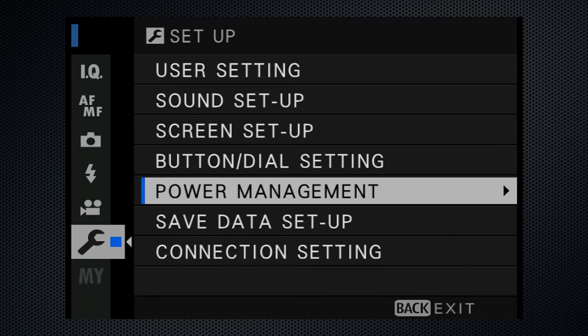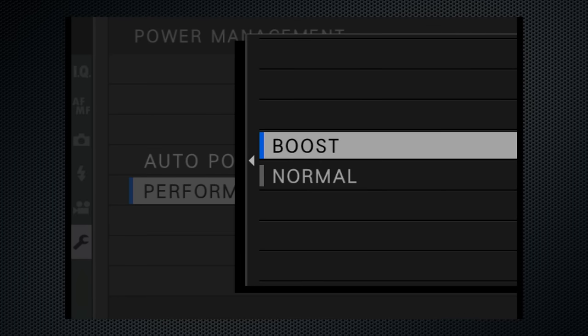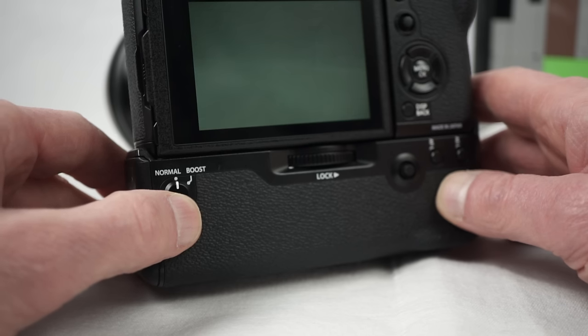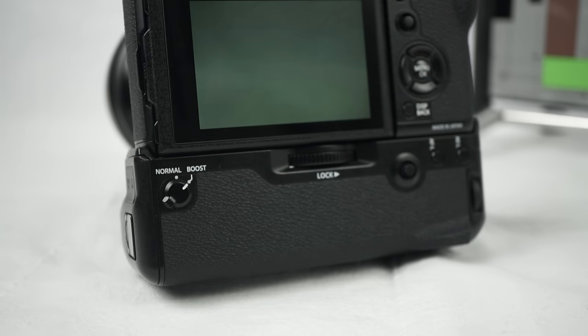Performance boost without the battery grip is selected from the setup menu power management. Select boost to increase autofocus performance, increase the viewfinder rate to 100 frames per second from 60, and increase the viewfinder display quality. Of course, there's an impact on battery life. The battery grip, which has its own boost switch, increases mechanical burst to 11 frames and minimally reduces release lag.